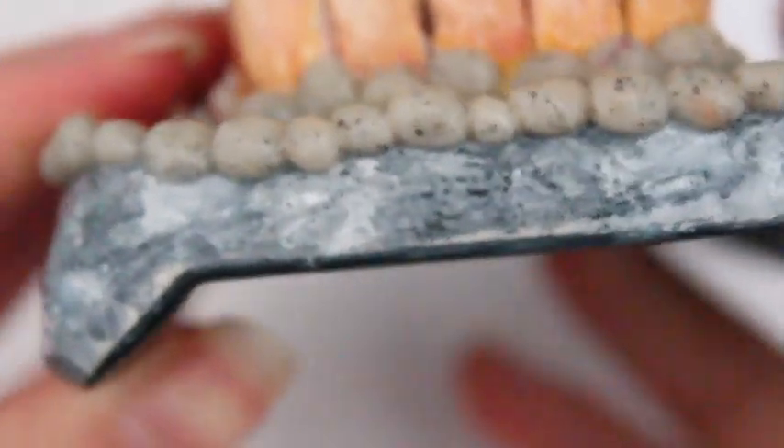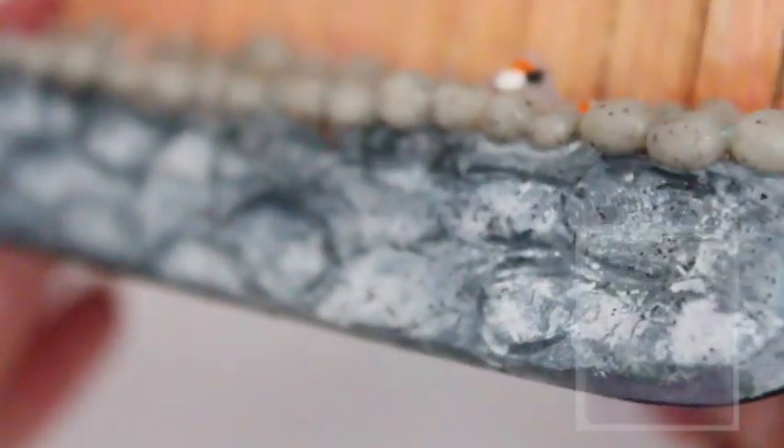You can also use polymer clay if you'd like. The little pebbles on top are made from granite Sculpey 3 polymer clay.